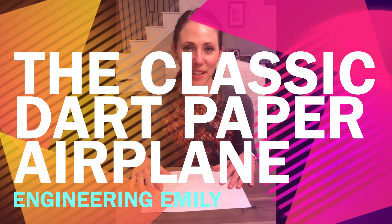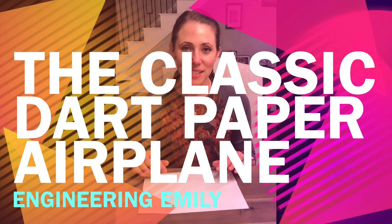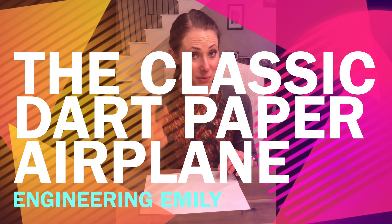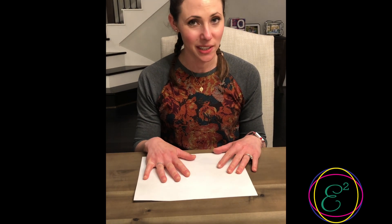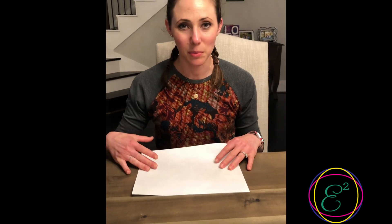Hi, I'm Emily from Engineering Emily, and today my kids and I are going to teach you how to make three different fun, easy paper airplanes. These are simple and you can make them with young children ages two to three, and older kids can start trying to fold them themselves. Let's get started with the first plane, which is my favorite — a classic one I learned when I was young and it's still my go-to airplane today.